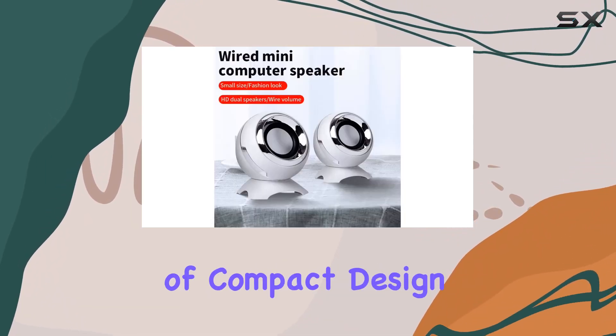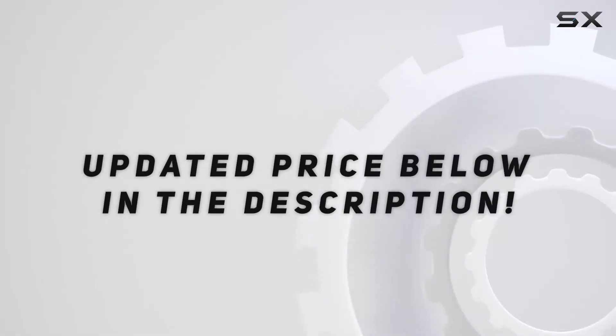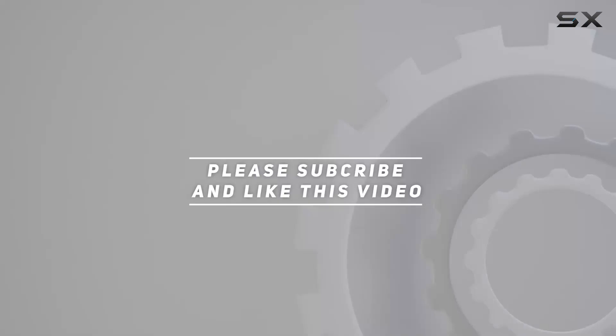The perfect blend of compact design and powerful performance. Check out the video description for an updated price, and thank you for watching.